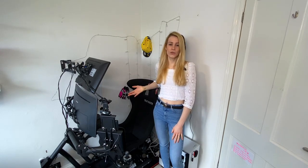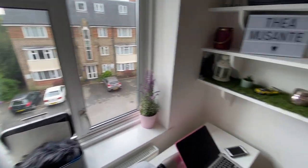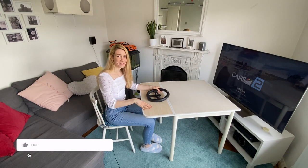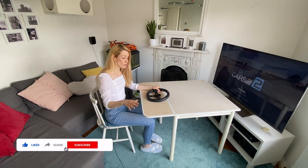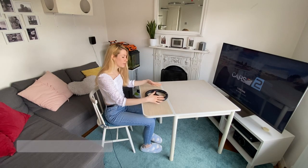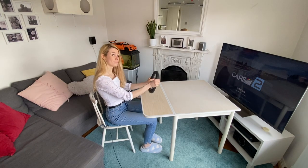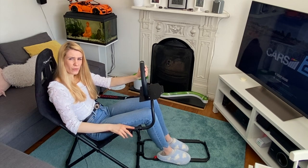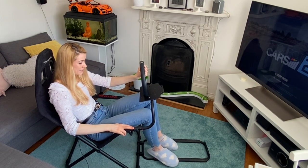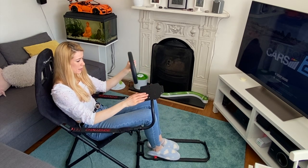Before I talk about this incredible Track Racer rig, I wanted to tell you a bit more about my sim racing history so you understand where my perspective is coming from. It all started with a regular dining table and a regular chair — my G920 was placed directly onto it and the pedals were on the floor. We then upgraded to a Playseat Challenge rig, with the pedals in the frame area at the bottom and the steering wheel placed directly onto the plate.